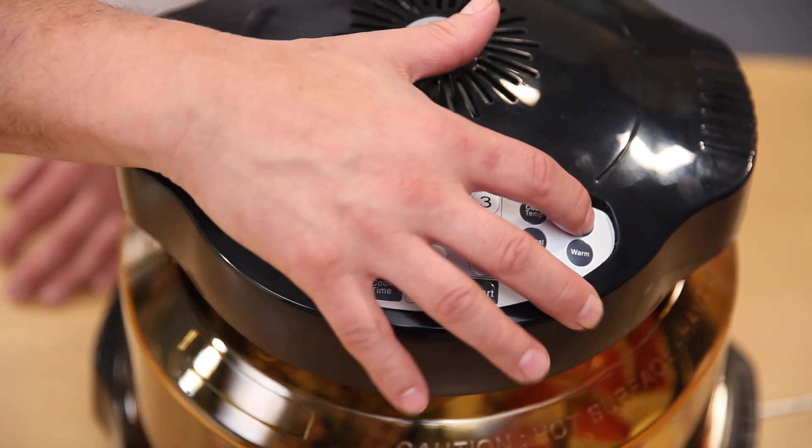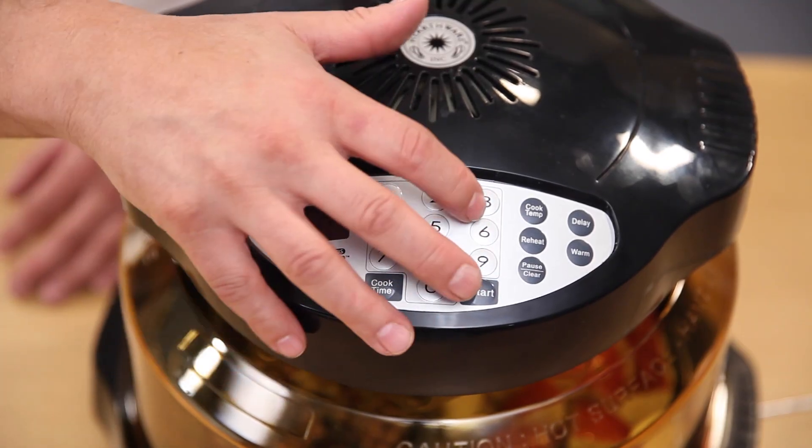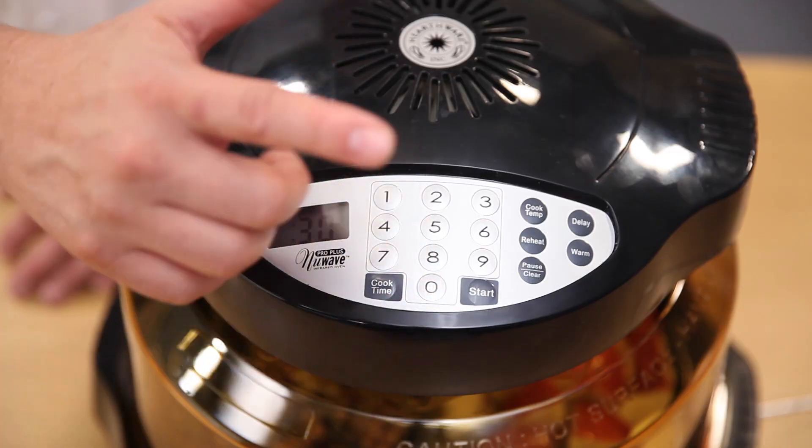We already flipped our turkey, we have an hour to go. I'm going to show you some really cool functions on the NuWave Oven Pro Plus and how easy it is to program. I'm going to hit delay for 30 minutes, set cook time to 30 minutes, and of course I want to keep it warm — that's another great function. Hit warm, hit start, and we're ready to go.